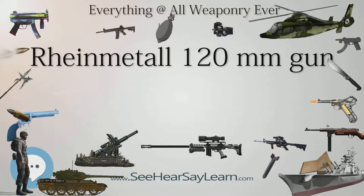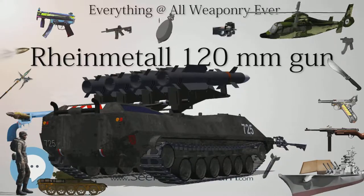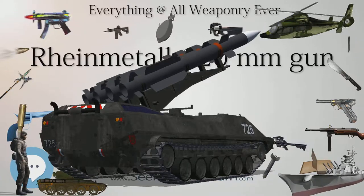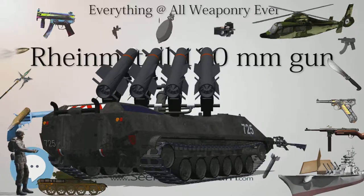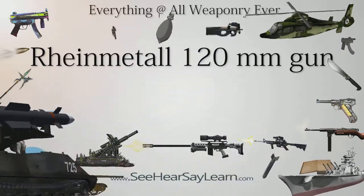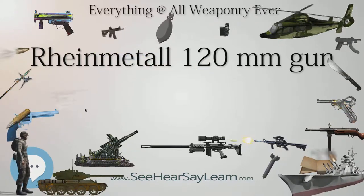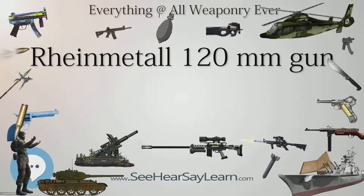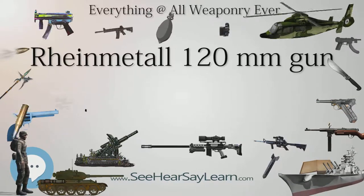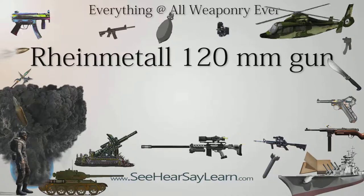Rheinmetall introduced a larger 130mm tank gun at Eurosatory 2016 in June 2016. Development commenced in 2015, financed entirely using internal funding, as a response to the Russian introduction of new-generation armored vehicles like the T-14 Armata tank, and the first technical demonstrator was completed in May 2016. The new 130mm gun has an L-51 chrome-lined smooth-bore barrel with a vertical sliding breech mechanism, increased chamber volume, no muzzle brake, a thermal sleeve, and a muzzle reference system, MRS, enabling it to be bore-sighted on a more regular basis without the crew needing to leave the platform.